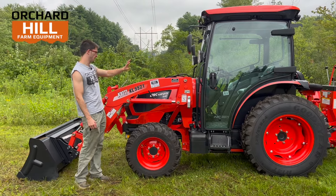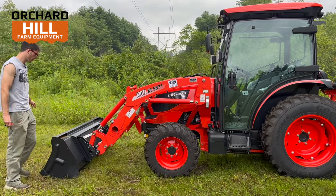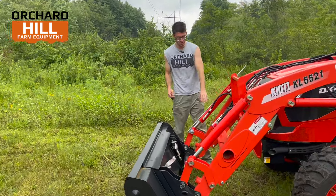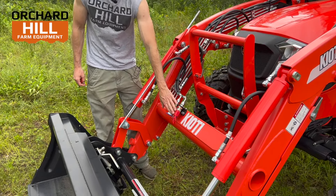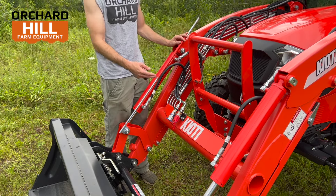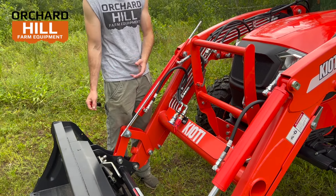This customer added a factory third-function kit, which we'll take a peek at up front here. This third-function kit is an OEM Coyote option. They did a great job with a plate and whatnot to hook it all up. We'll go over the controls in the cab. This is for running a grapple or a snowplow — something that requires extra hydraulic functions off the front.